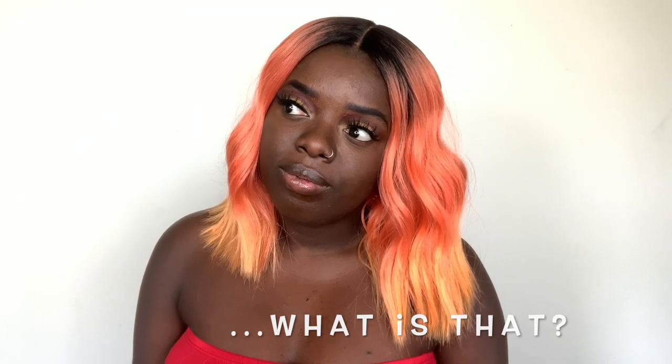Hey YouTube fam, it's your girl Gladys, a.k.a. Is That Your Hair, and welcome back to my channel.